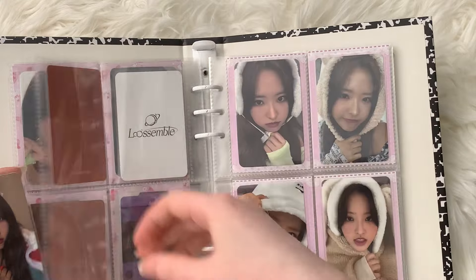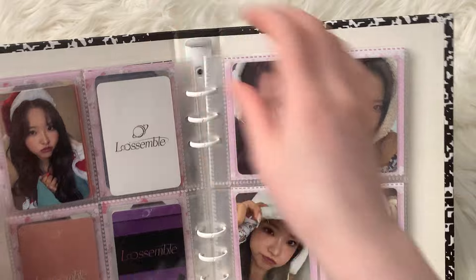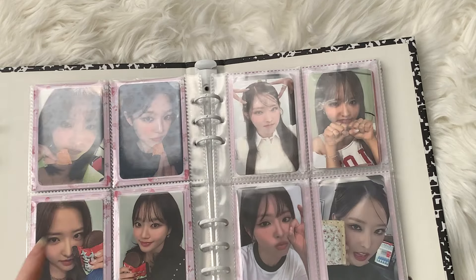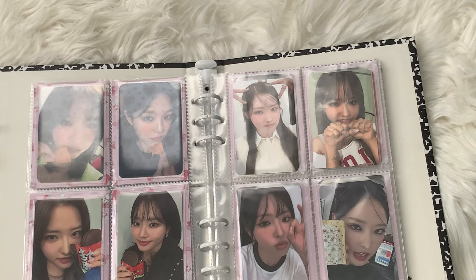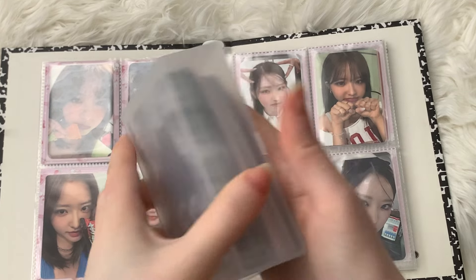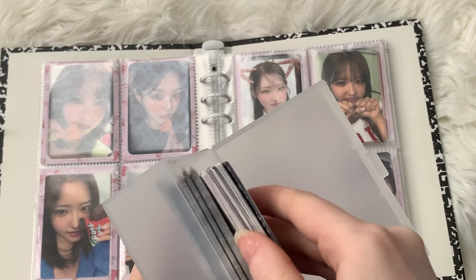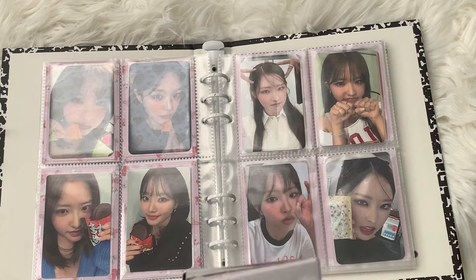I don't really have any Christmas-y themed POBs for her so I'm just going to pop it in the back here. As you can notice, I have been using fillers for binders — I didn't use to until I realized how cute and how much they complement the photocards. So I have this huge stack of binder fillers, either from ones that I bought off of sellers on Bunjang or ones that I just printed off myself.